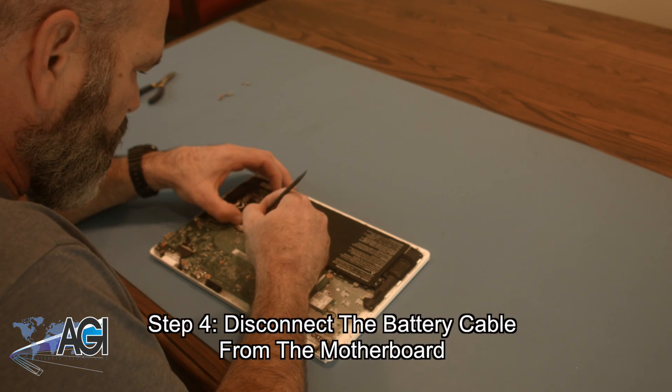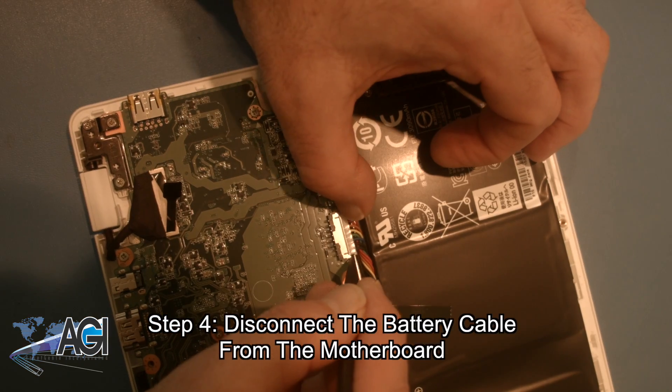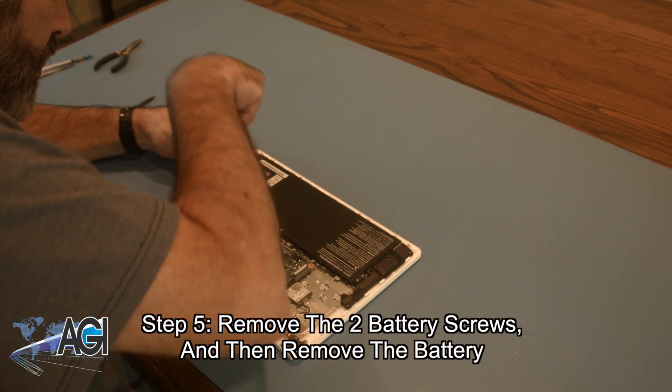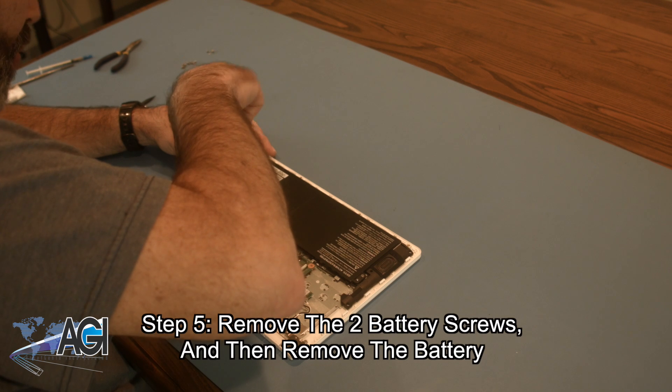Now, you will disconnect the battery cable from the motherboard. Next, you will remove the two battery screws and then remove the battery.